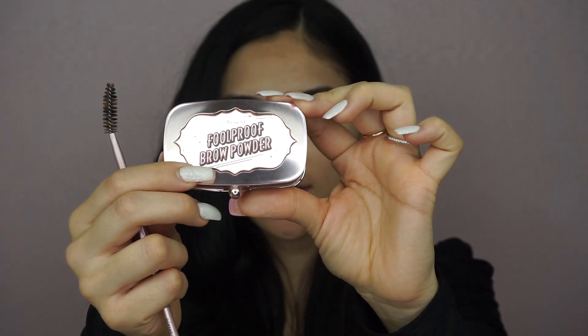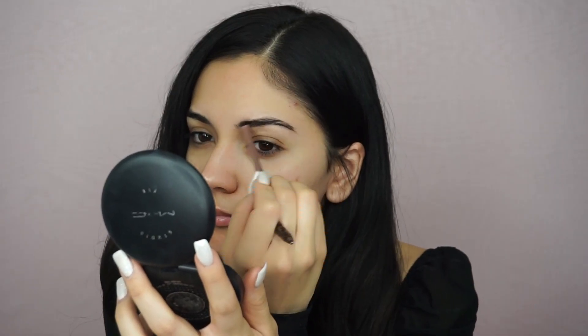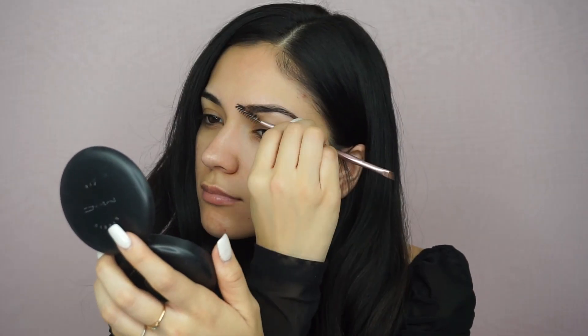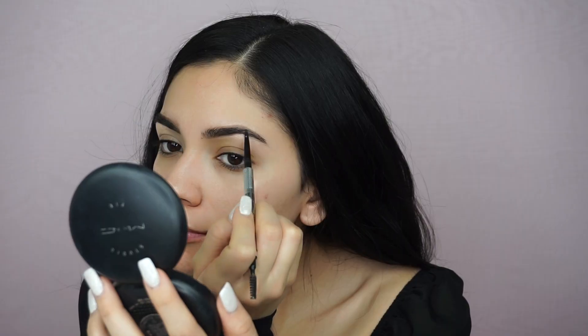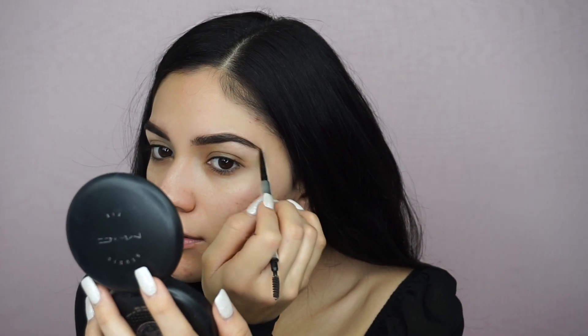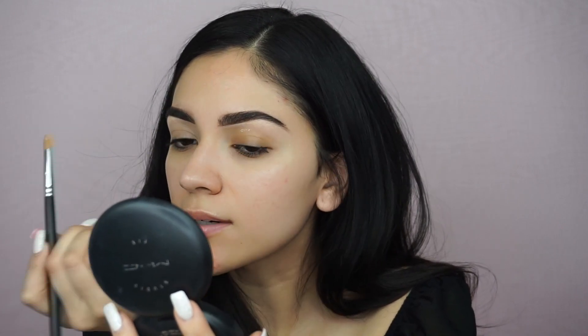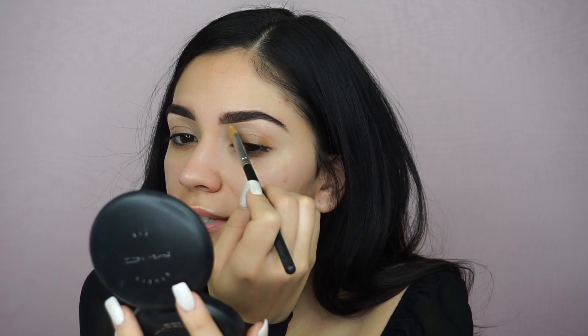I'm going to start off with the Benefit Full Proof Brow Powder in number three, taking the darker shade and running that through my brows. Now I'm taking the Precisely My Brow in number four — I basically just use this to make hair-like strokes. I only use the concealer on the bottom; the top I clean up with whatever foundation I'm using.